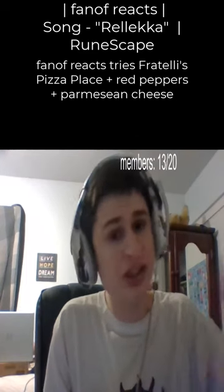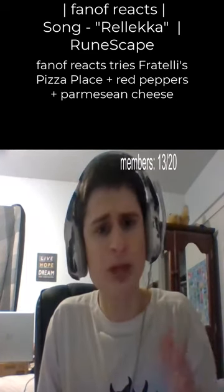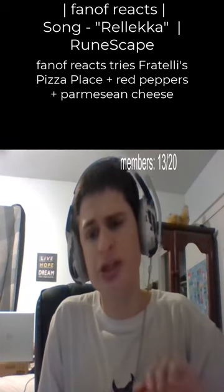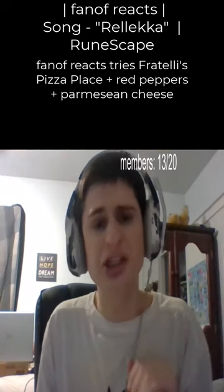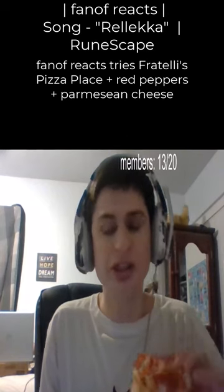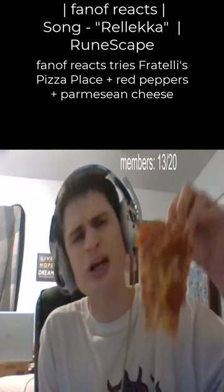Let's go. I did reheat this in the oven for about 10 minutes. I preheated it, set it at 450 for 10 minutes. Not sure exactly how long I left it in, but it's here and it's hot — can't tell if it's too hot or not.